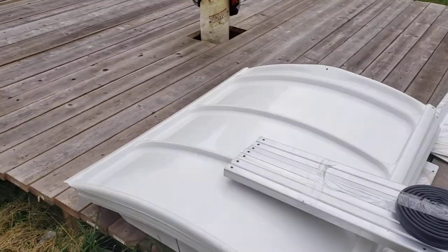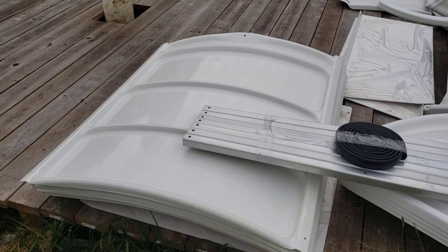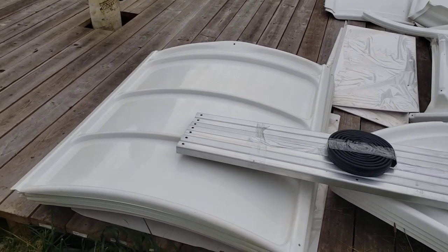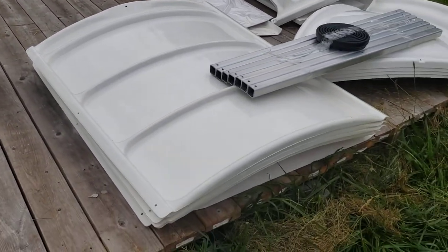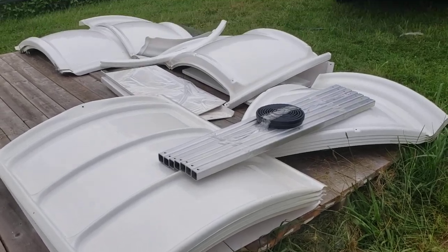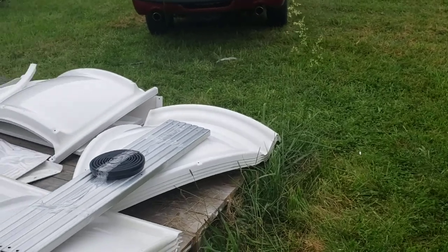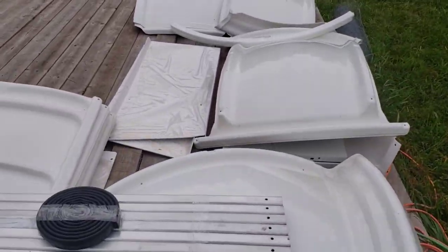I'm going to wait for my son to come tomorrow to put it together most likely. Kind of hard to put together without help — a little wobbly when you're trying to hold things up and screw things in at the same time. I'll probably end up putting most of this in my wife's greenhouse here behind me in case we do get a storm. I'll keep you posted on updates.